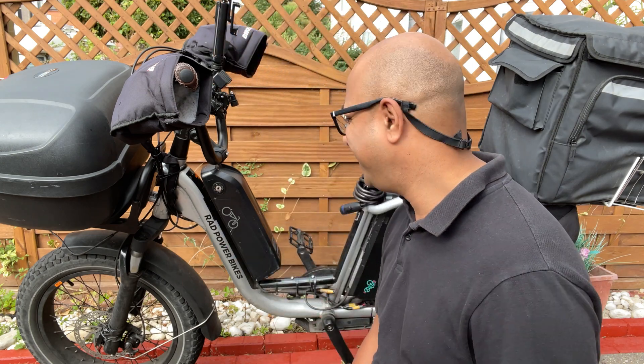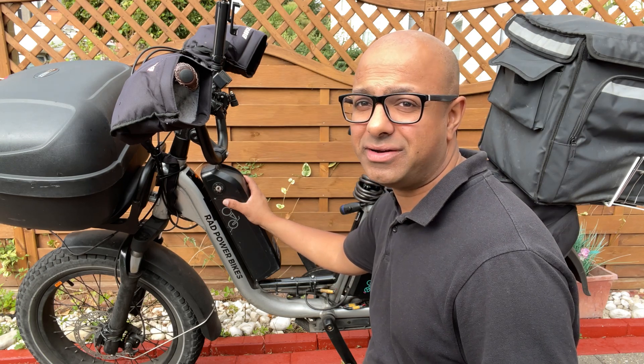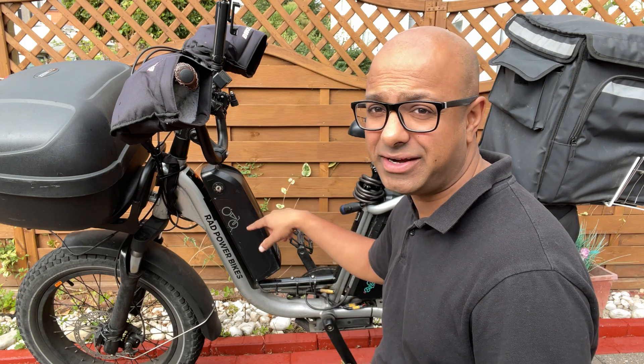Hello everyone! How are you all doing today? Today I'm going to change my battery. I bought another one so I'm going to get rid of this one. I'm going to put the other battery here.